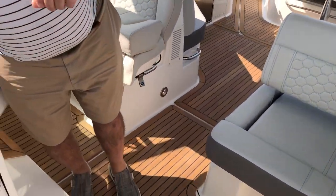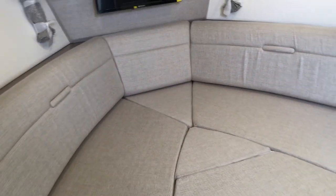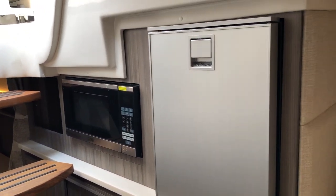Now we're going to go down into the cabin, three steps down. As you'll see, the V-berth is set up for sleeping right now. This converts to a dinette. You have a nice microwave and refrigerator here on the port side.